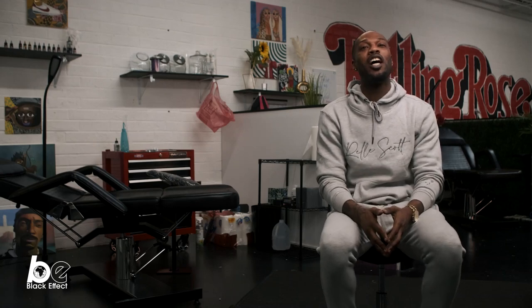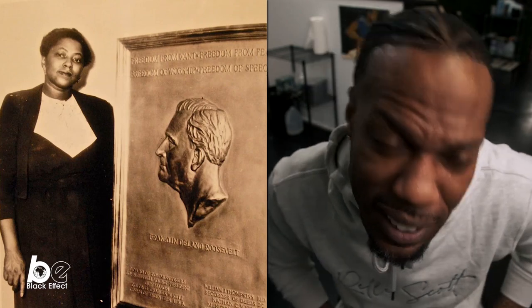You might not be familiar with Selma Burke, but you might be familiar with her work. You haven't had to bust down a quarter? Two dimes and a nickel? That's Selma Burke's work — that Franklin D. Roosevelt on that dime? She designed that.